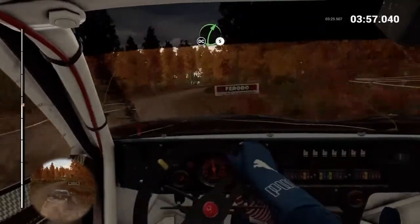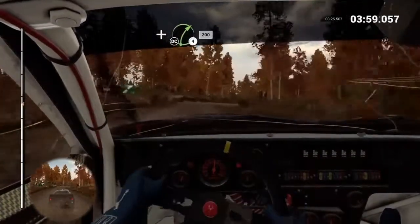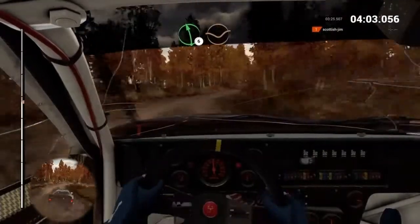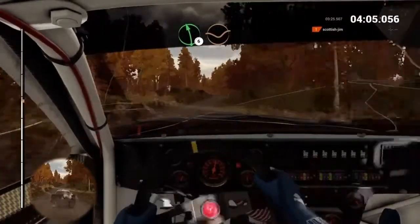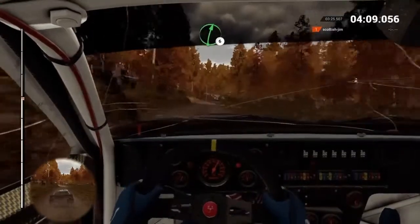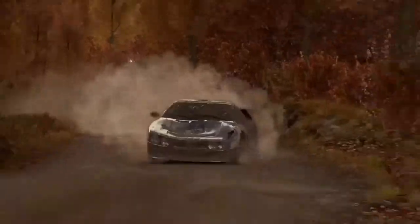Right, five. Don't cut. And right, four. Don't cut. Two hundred. Left, six, over crest. And right, four. And right, six. Into left, three. Sixty.